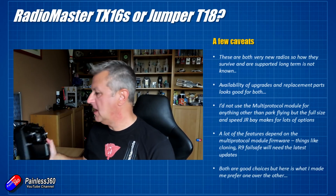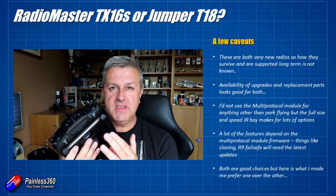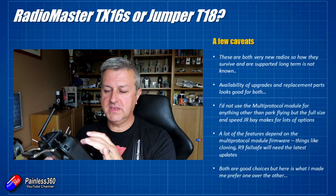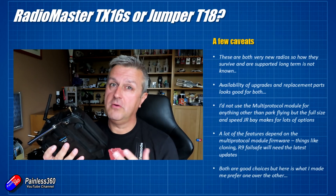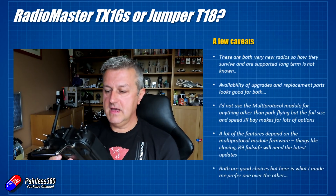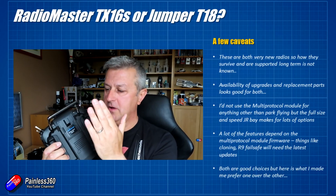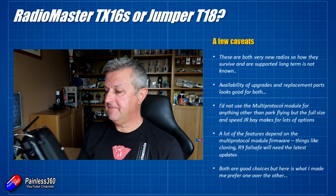I wouldn't personally use a multi-protocol radio like this for anything other than park flying. The max output on a lot of these modules is less than you are allowed in lots of different places - in the UK I think it is 100 milliwatts, and in the USA I think it is 200 milliwatts for 2.4 GHz. A lot of the multi-protocol modules are around the 20mW range. So personally I would only ever use them for park flying; if I am going to fly any farther, I would put a real module in the JR bay.